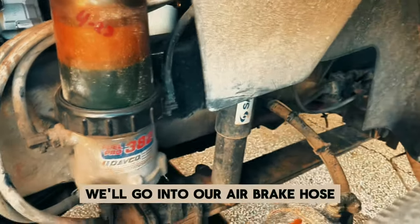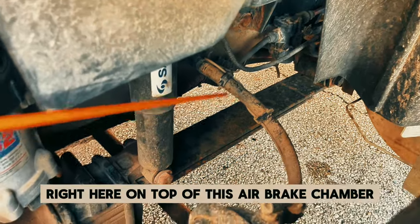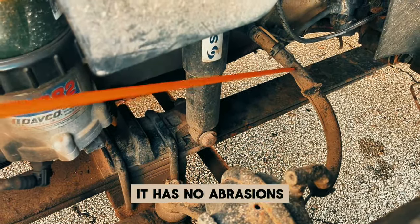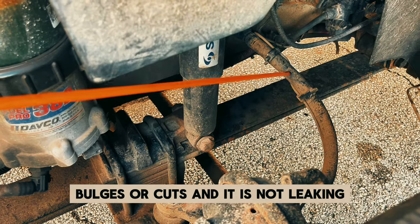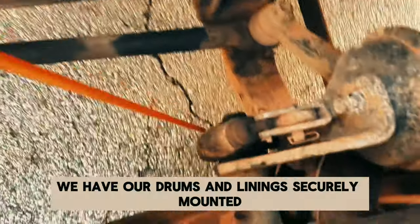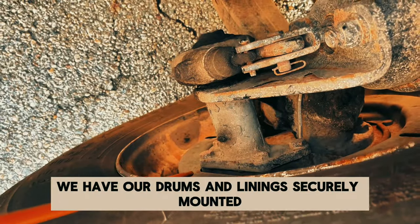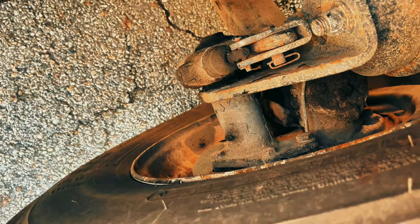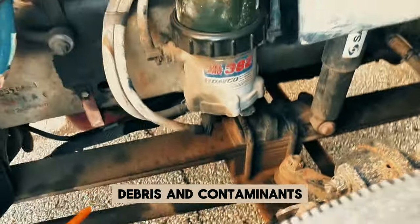We'll go into our air brake hose — right here on top of this air brake chamber. It is securely mounted, has no abrasions, bulges, or cuts, and it is not leaking. On the back of our tire, we have our drums and linings — securely mounted, not cracked, bent, or broken, and free of any oil, debris, and contaminants.